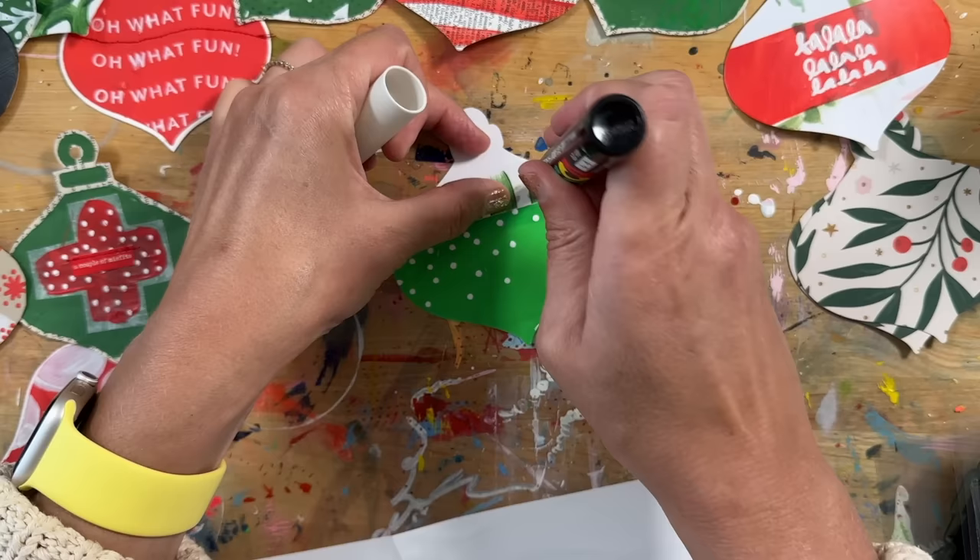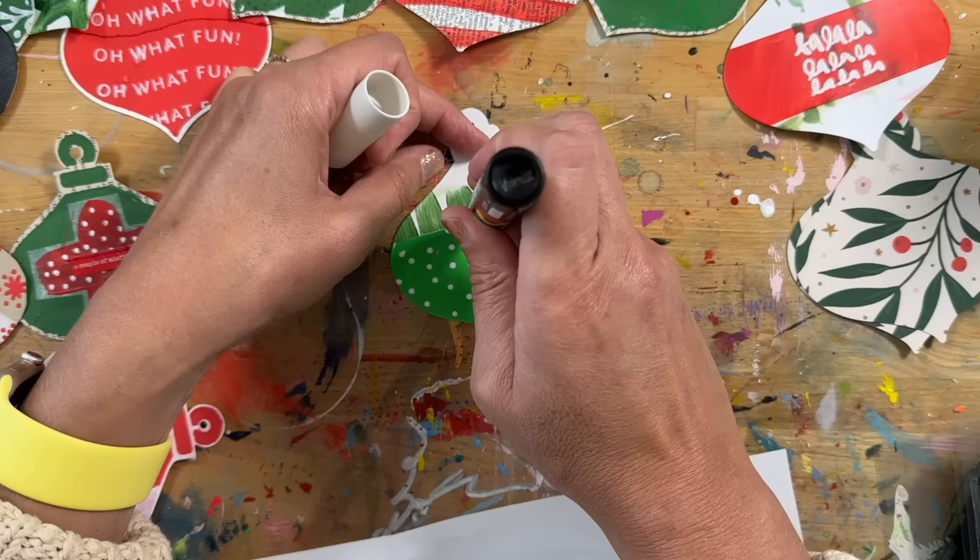Bringing out a Posca paint pen again to do some dots. While I'm working on this, I often have one thing drying and I pull out another one and figure out what else I want to add on here.